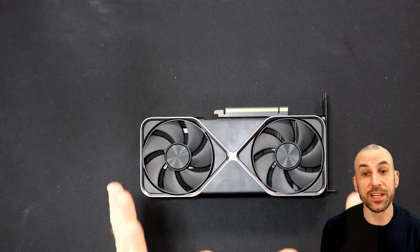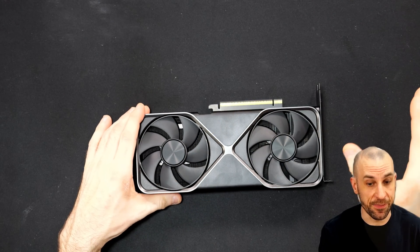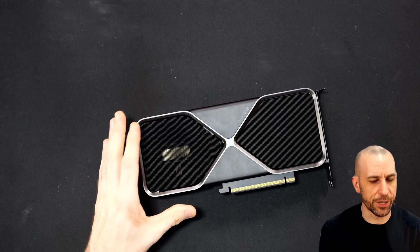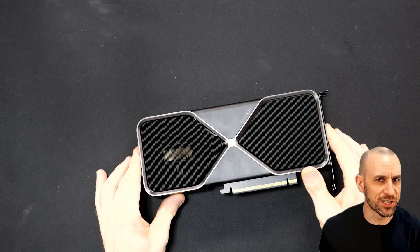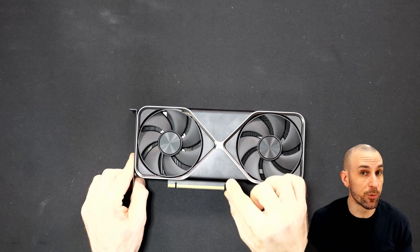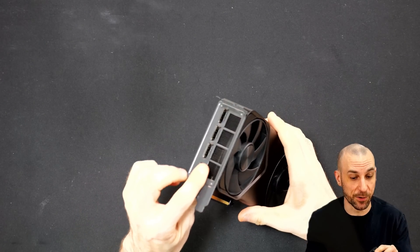The 5070 doesn't have the same PCB layout as the 5080 and the 5090. We won't take it apart today — we'll do that in a future video to see what Nvidia's got cooking. But the key reason why the 5070 was running so hot when I first got it, and the pro tip for this video — follow me.